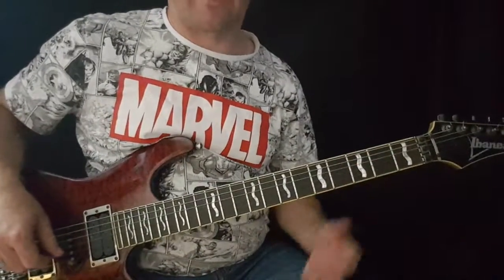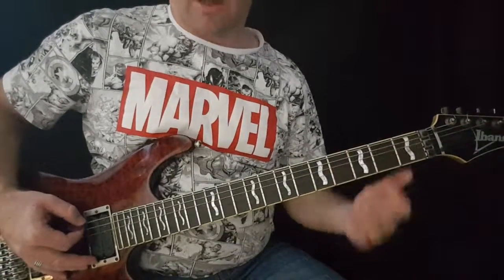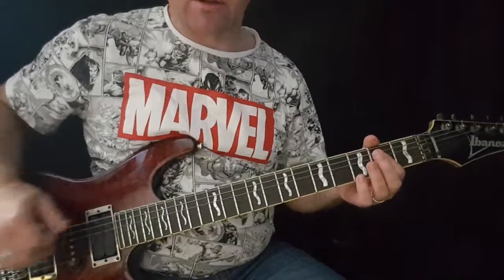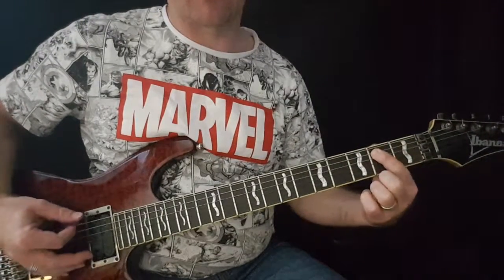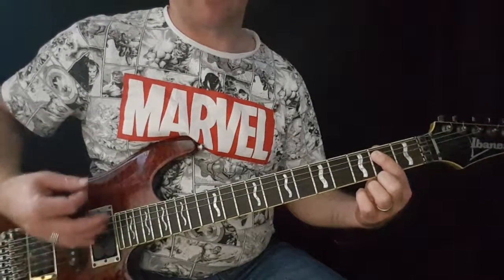This song has only a couple of chords in it. So an E power chord — we're going to play these as power chords. So the open sixth string, and then the second fret on the A string, which is the B note, which is the fifth. So that's the root note and the fifth note for an E, to make an E power chord.